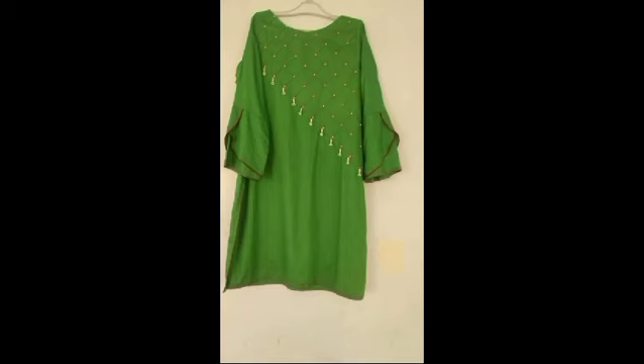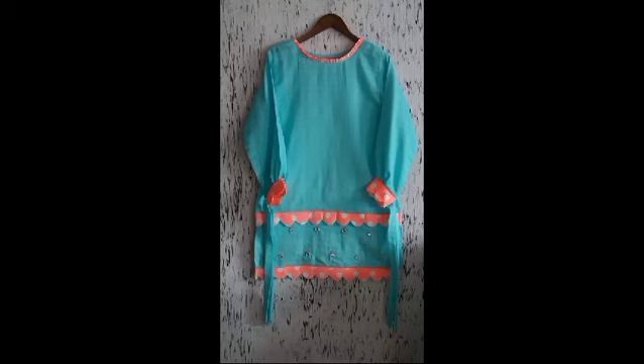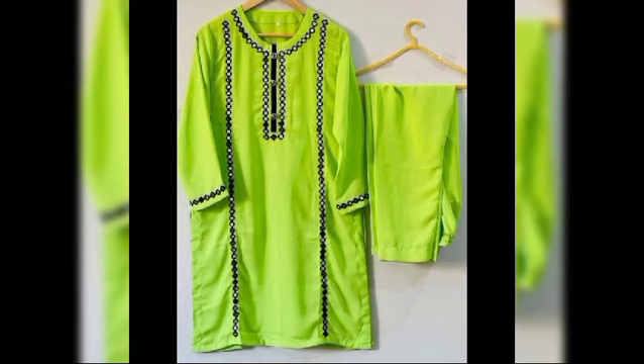I hope you like this video. If you are interested in fashion ideas, please subscribe to my channel so that you will be able to get new videos.